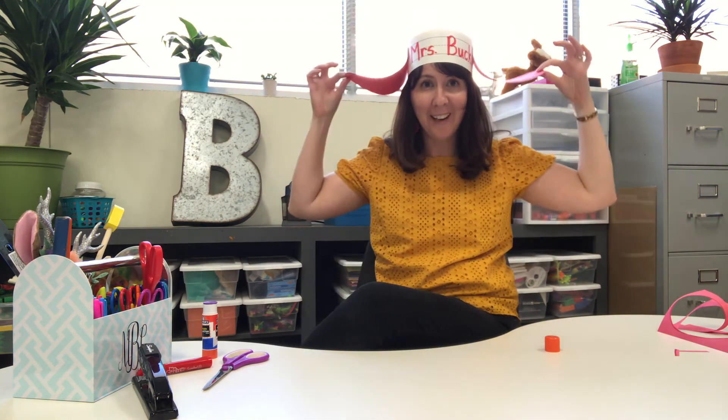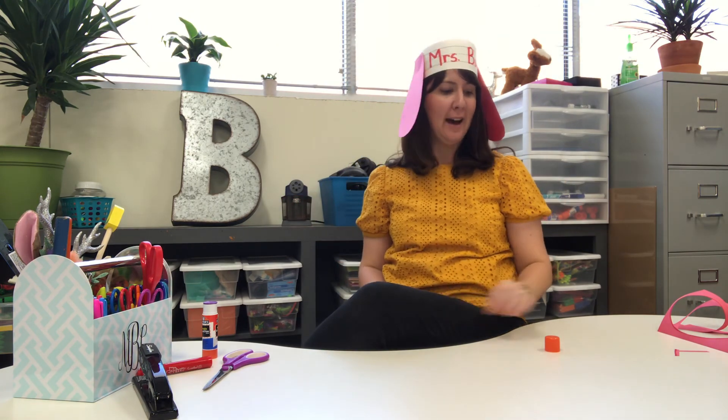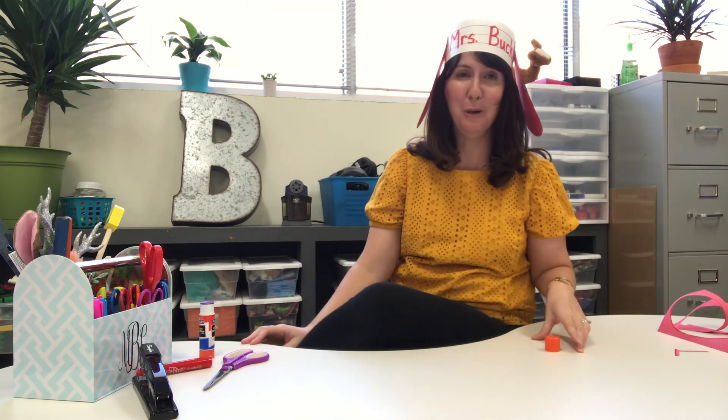You got Clifford ears just like Clifford! I hope you guys had fun doing this. We're gonna make a lot of crowns because I think they're lots of fun — I hope you do too. I'll talk to you again soon. Bye!